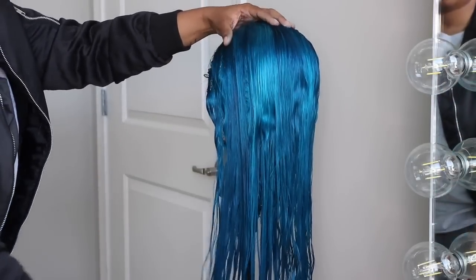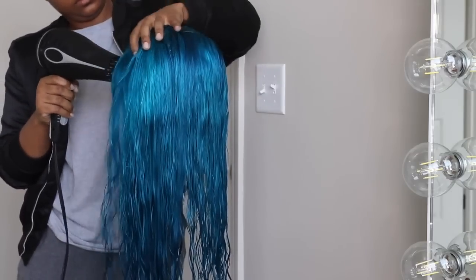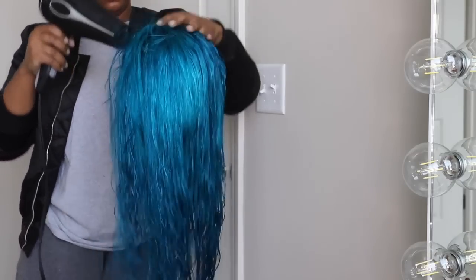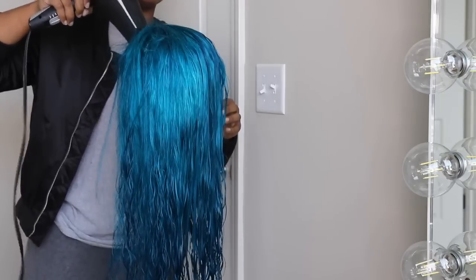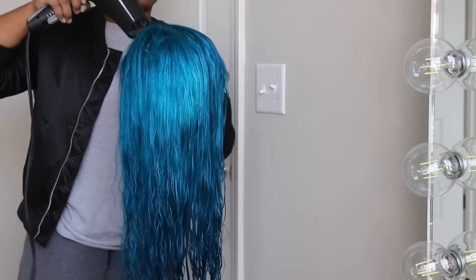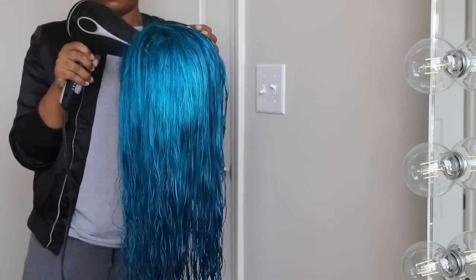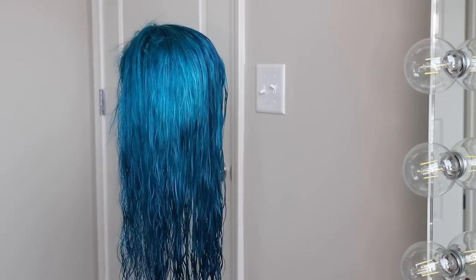Then I started blow-drying the unit, and this is where everything went sideways. Apparently my blow-dryer was smoking a little bit, and I was standing right under the smoke detector and it started going off — this was the second time the wig set the smoke detector off! After that I just finished blow-drying and straightening the hair in my bathroom like a normal person.